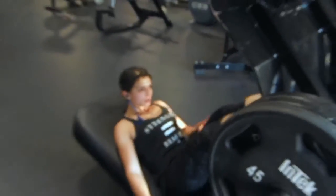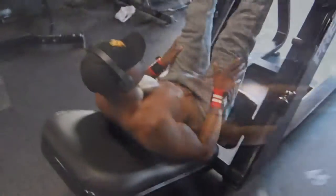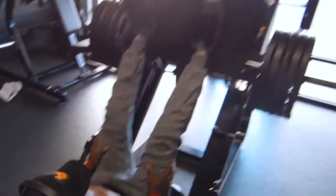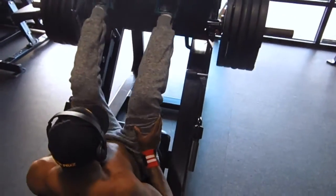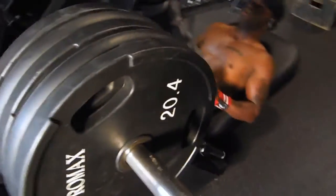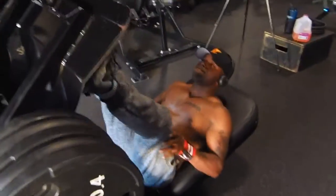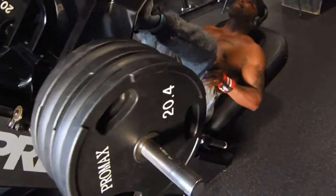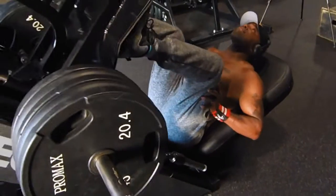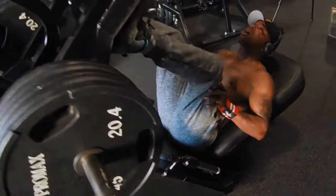And that was it, man. We did calves. Rose showed me this new hamstring exercise that almost killed me. But that was pretty much it for the leg workout, man. On video it doesn't seem like much, but doing it in person, that's a lot of value for a leg day and it's going to be intense — it's going to break you off. So if you dare, try this leg workout, come back, leave a comment in the comment section, let me know what you think. Like, comment, subscribe, and stay tuned for the next video.